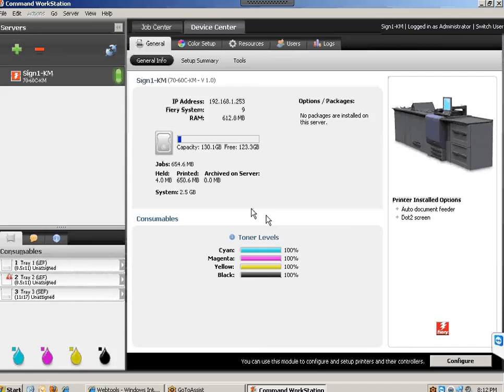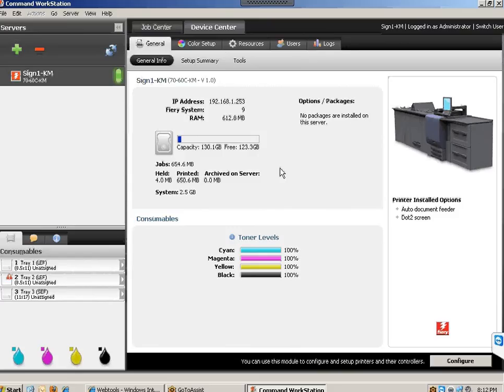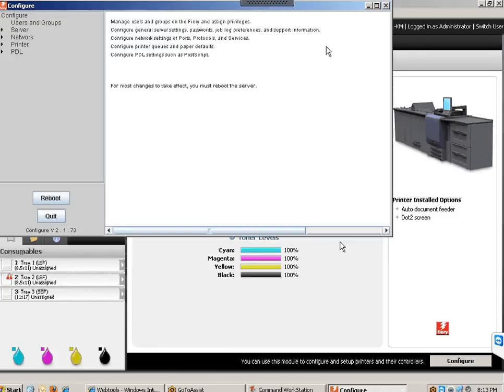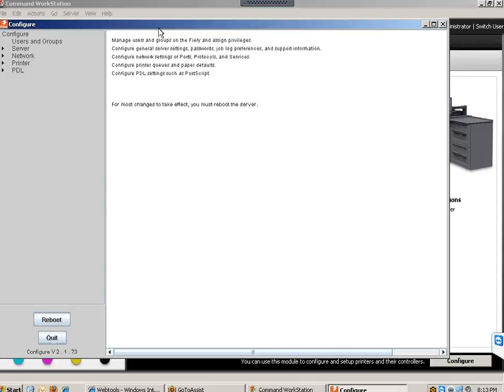I'm going to show you how this is done through Command Workstation. Once you log in, you can search for the Fiery. I already have mine installed, but if needed you can click the green plus icon and search for it. Once you find it, connect and log in. The default administrator password is capital F-I-E-R-Y dot one. Once you're in, go to the Device Center tab and click Configure at the bottom.